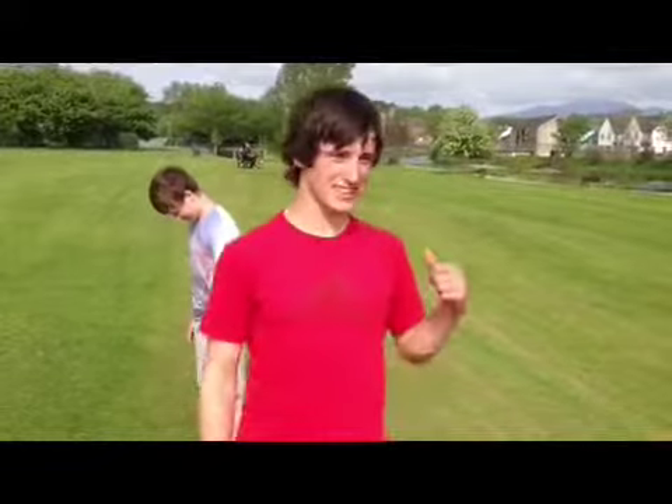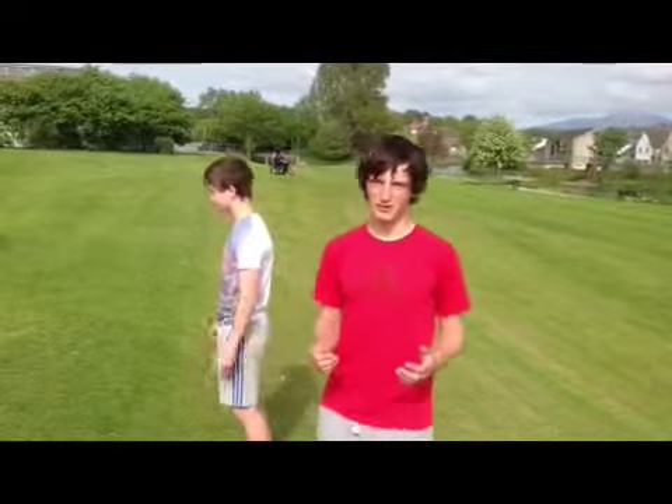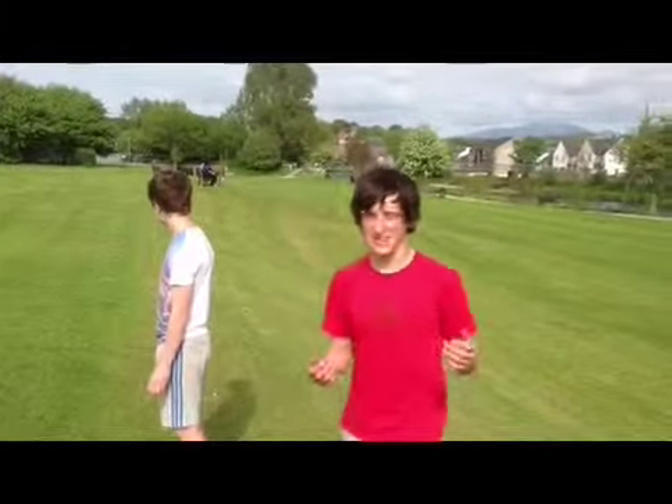Hey, George here from Morning for the Flow, and this is the spotting tutorial. This is to help get you over the fear of doing a backflip, so you'll do this after you've learnt it on trampoline or something, if you want to.